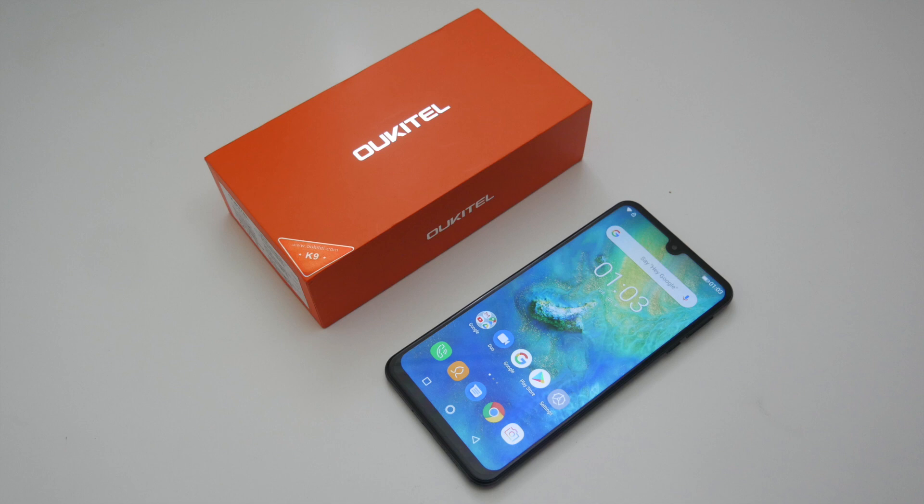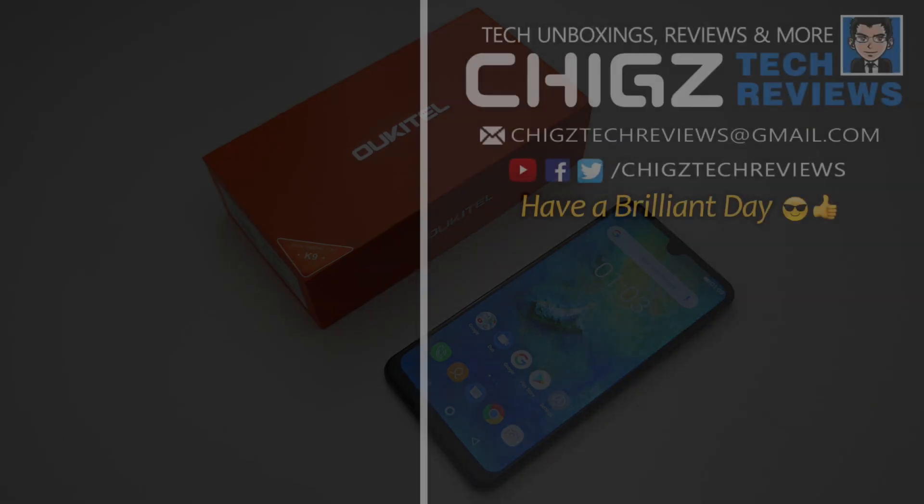Thank you so much for watching and I hope you all have a brilliant day. I'll see you guys in the next one.